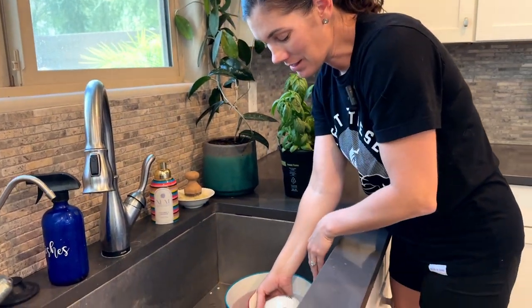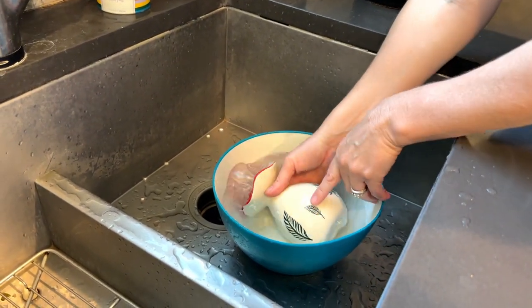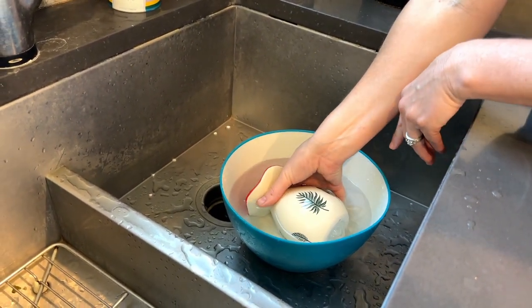But isn't it cute? I love this little mushroom, which is super trendy right now. The red toadstool with the cute plants painted on the side.